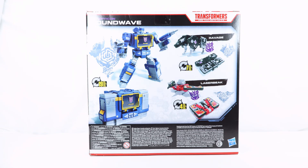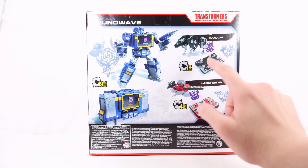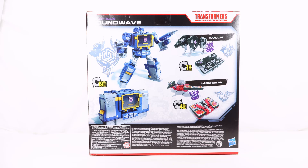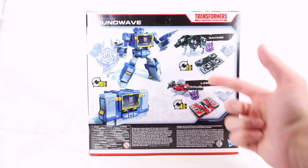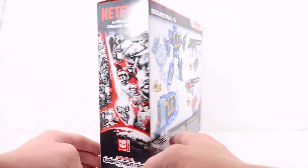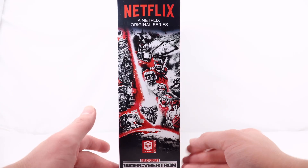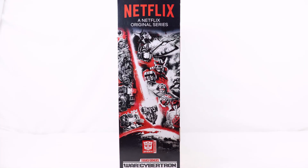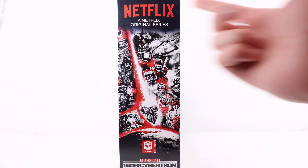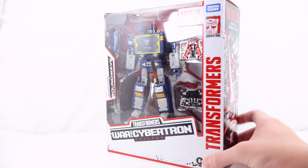On the back we have several product shots. There's a cool shot of Soundwave in his robot and cassette player mode — he transforms in 19 steps. There's a product shot of Ravage in his wolf-dog mode, transforming in seven steps, and his cassette mode. Two product shots of Laserbeak in his bird and cassette player mode, transforming in four steps. The final side features the Earthrise artwork stylized in the Netflix version, showing Optimus, Wheeljack, Hound, the Quintessons, Megatron, and more.